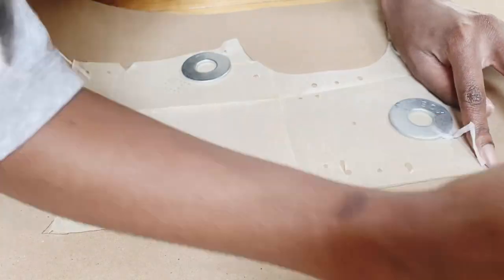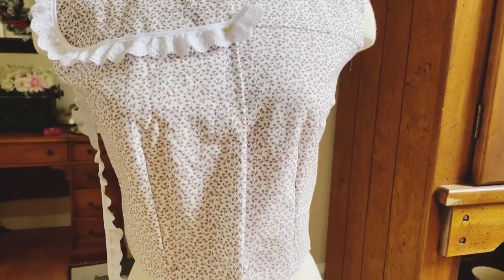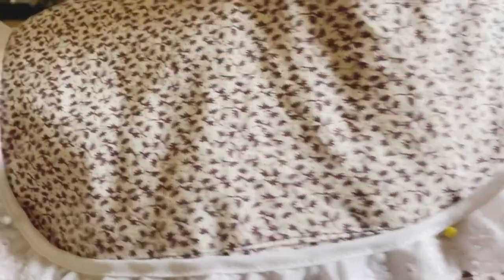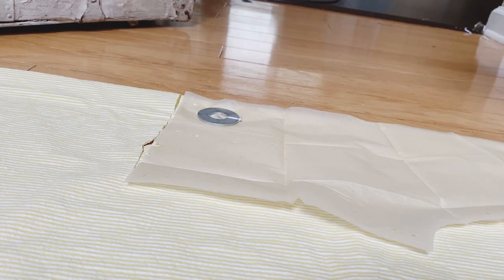It's the first bust adjustment I've done since finding out I was pregnant last year, so I was really nervous about this. Now I'm showing you my muslin — it fit pretty well. I used cotton for this muslin and just draped on that eyelet trim to kind of get an eye for what it's going to look like.